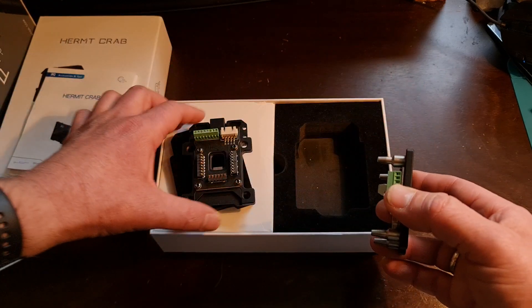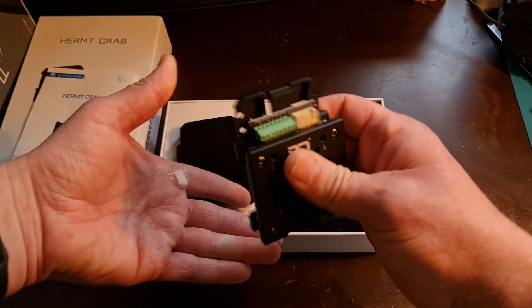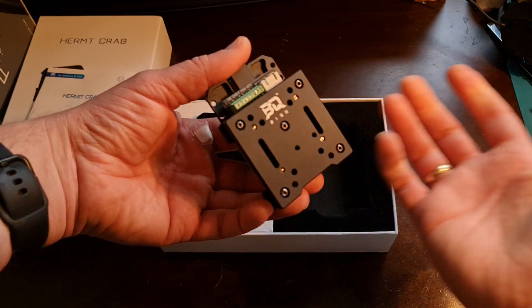So you plug all your stuff in and get it nicely wired. These are already wired to your motherboard, so that's sitting on your printer. You come in with your tool and you're done. Snap in, you're set, you're ready to print.